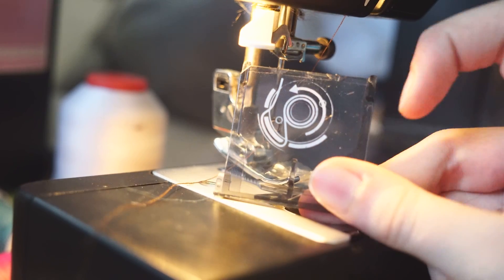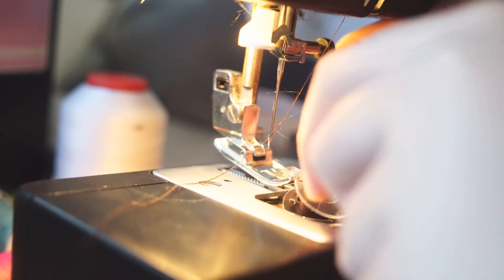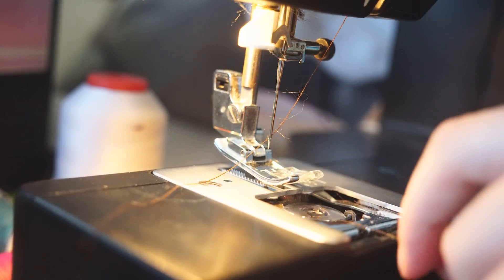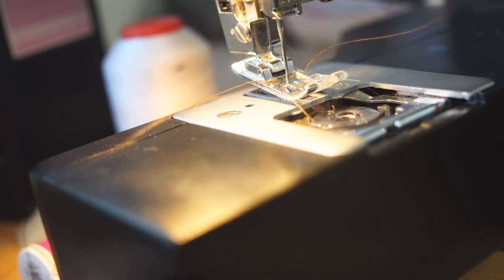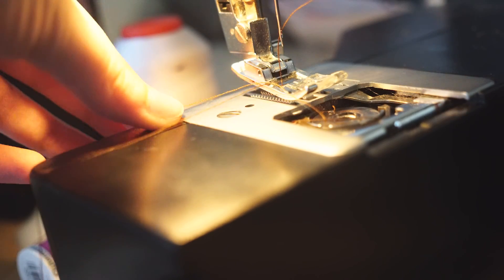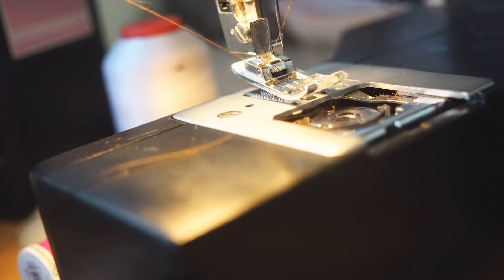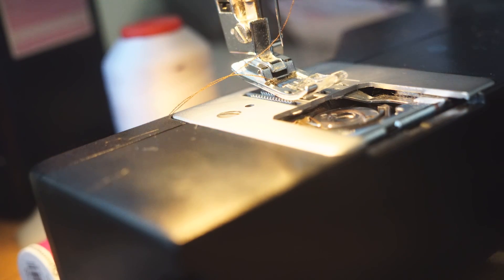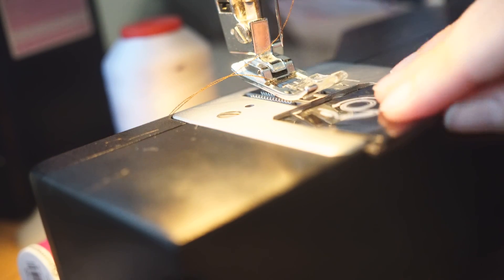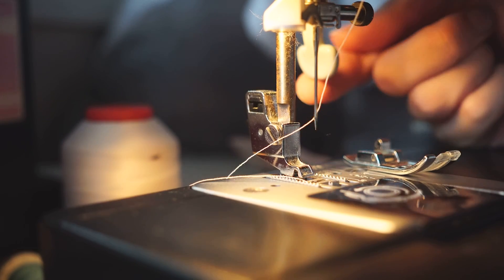Next we need to connect the two threads. Remove the bobbin cover from the bottom of your machine, note which way the bobbin should spin, push your bobbin into place and thread it as instructed on the diagram — often under the notches in the bobbin holder. Once done, wind the machine using the side wheel to pull the thread up through the hole, give the top thread a little tug to help it through, then pop the casing back on.